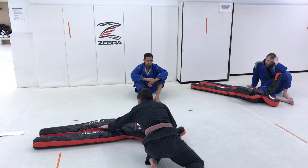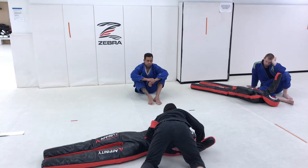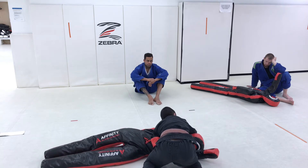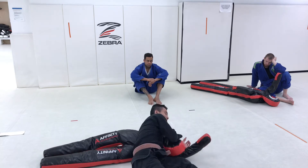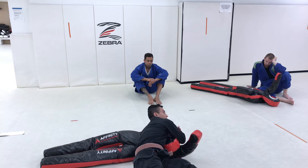I lock that figure four, cover the opposite shoulder, and start squeezing either from here or you can opt to bring your hips back and squeeze with a sort of tripod position. So the sequence: I've lost the underhook, I've locked my hand behind, pull, collapse the head, drop to feed this arm all the way through, lock up, switch my hips back over the top, and squeeze.